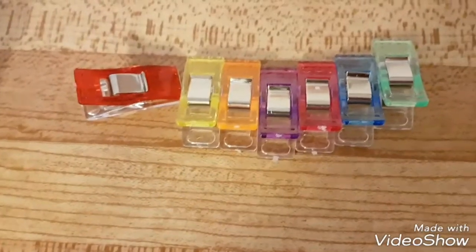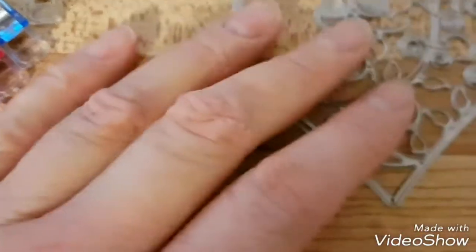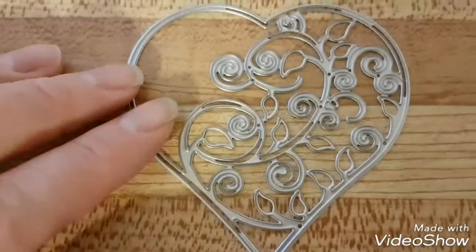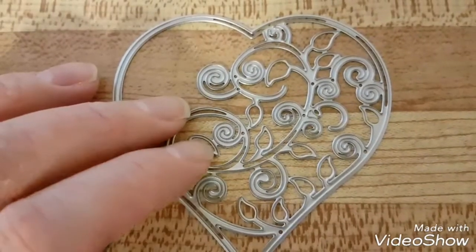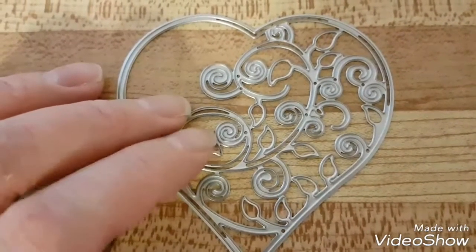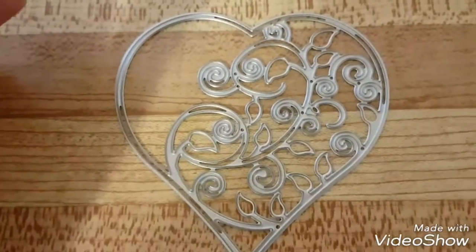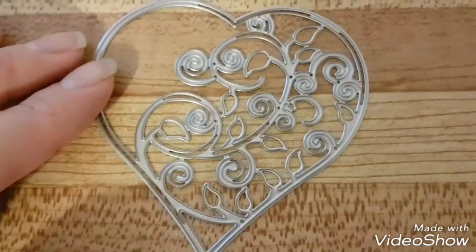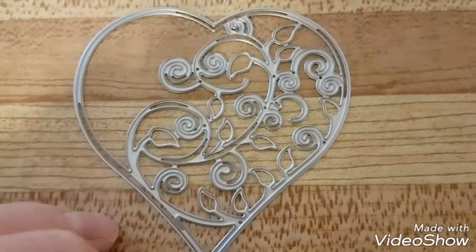The next item is a die cut heart from Wish — it cuts pretty good. The only fiddly part is getting the little tiny pieces out, but other than that it is a good die cut.